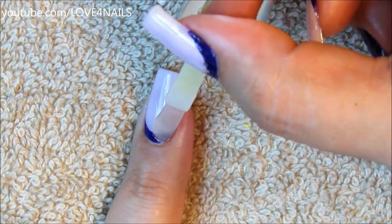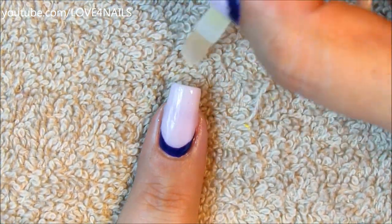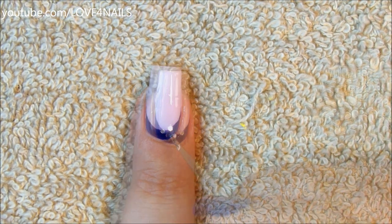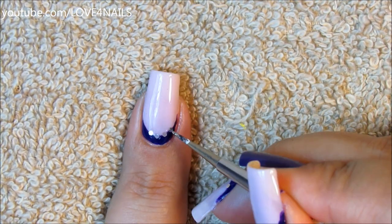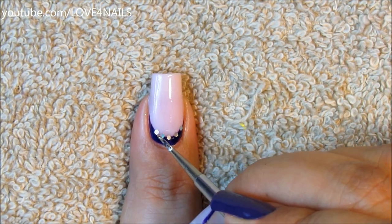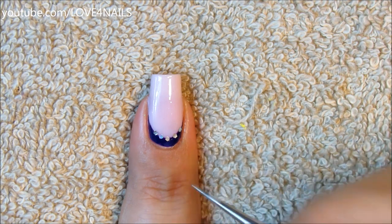Now I'm just going to be applying top coat over the surface of my nail so that it can become nice and sticky, and I'm going to begin placing silver glitters outlining the reverse smile line that I painted in the dark purple color. And that's it — all you have left to do is apply your top coat to seal in your design.